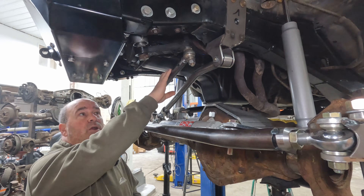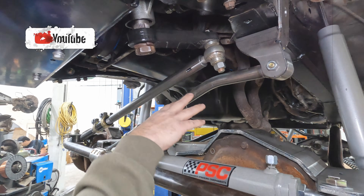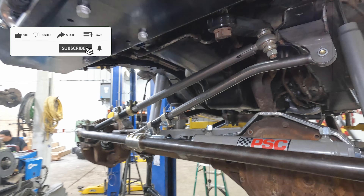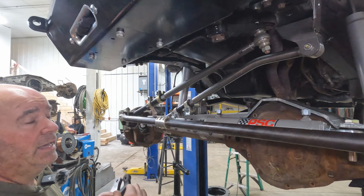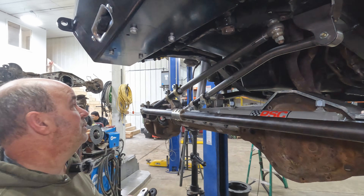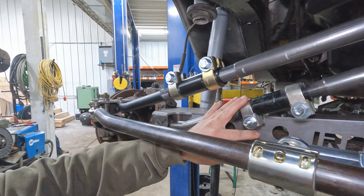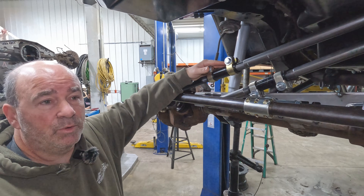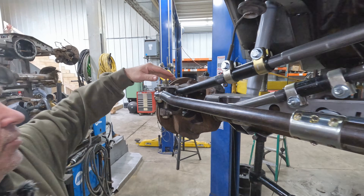Coming off the Pittman arm, the drag link is stretched as long as we possibly can make it, matching the length of the track bar. This equal-length setup means when you come off a ledge or hit a rock, the wheel won't throw violently left or right — it stays smooth and even as those two suspension pieces move at the same speed. The drag link also has a double adjuster just like the track bar, so you can center the steering wheel perfectly and make all adjustments quickly and easily.